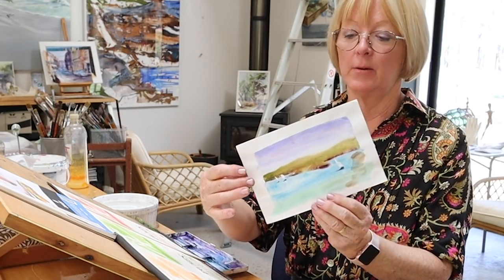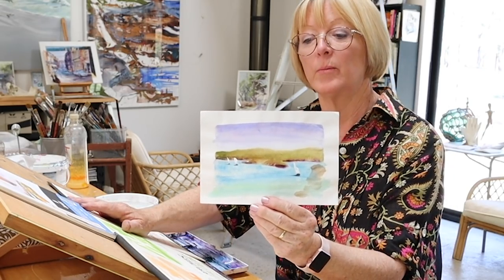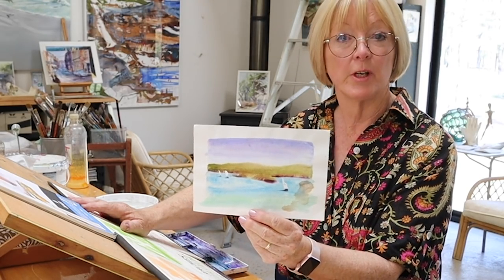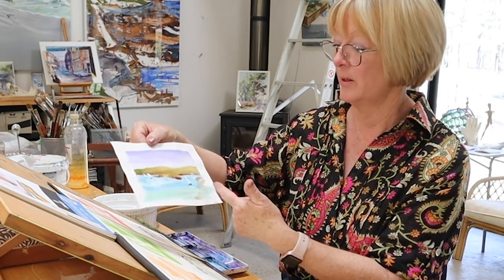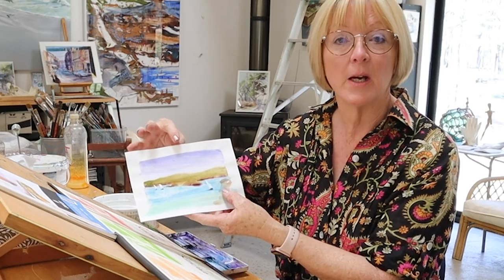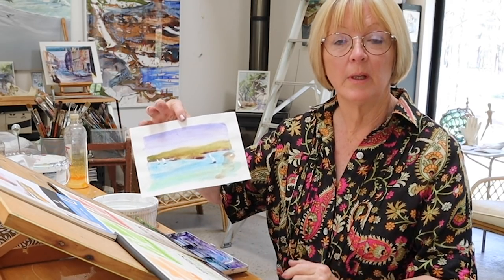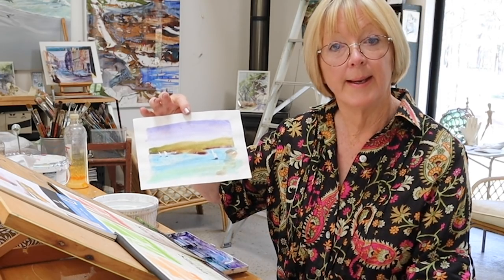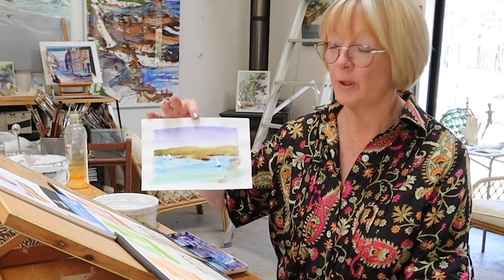Hello, Shirley Peters here again. I was going through some of my old papers and found this little seascape I did a while ago — I think it was a demonstration because it's not signed. It gave me the idea for a simple watercolor of the sky, the earth, the water, and maybe some boats.